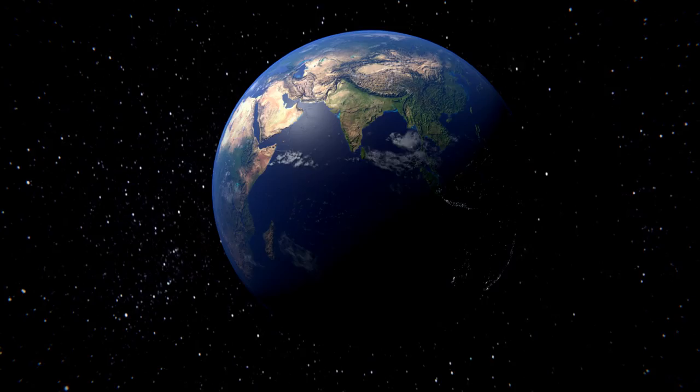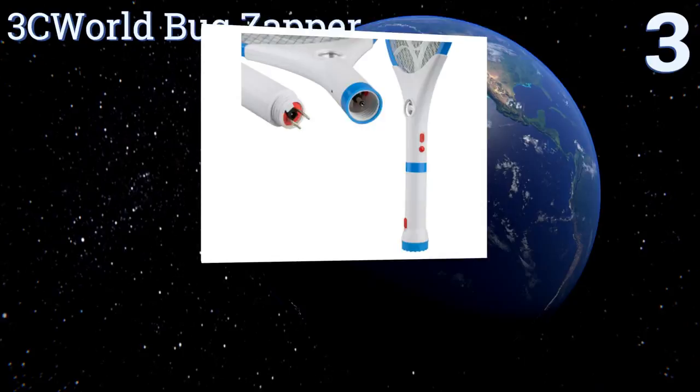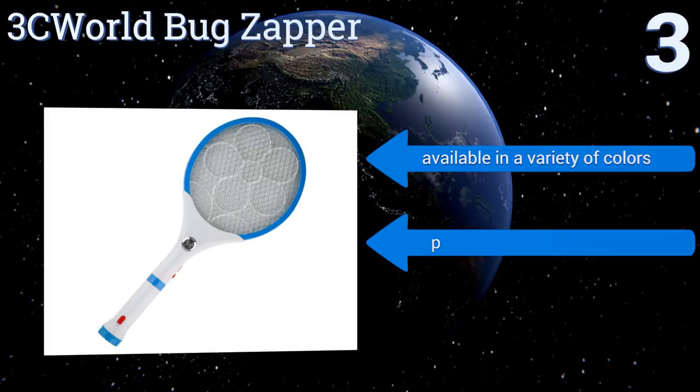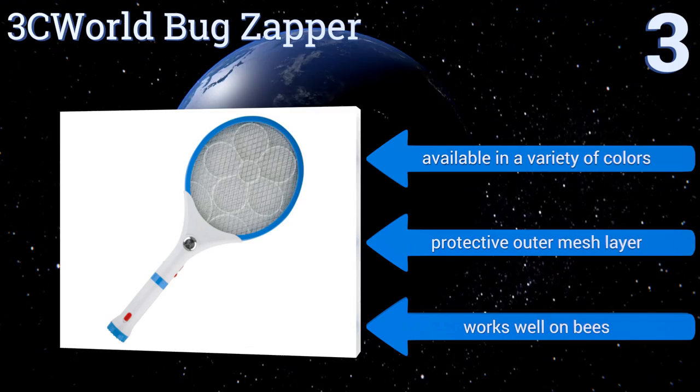Nearing the top of our list at number three, enjoy a bug-free environment wherever you may be thanks to the 3C World Bug Zapper. It's powered by a rechargeable battery, and its handle separates from the unit to reveal a two-pronged plug that can go straight into an outlet, so there's no need for a cord or charger. It's available in a variety of colors, all with a protective outer mesh layer, and works well on bees.